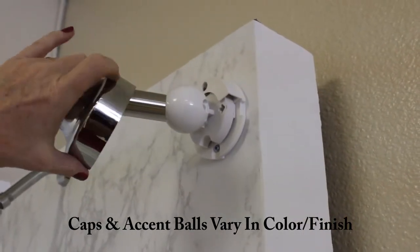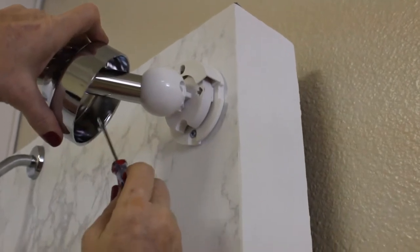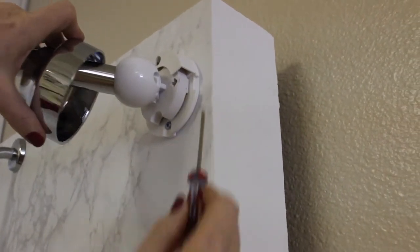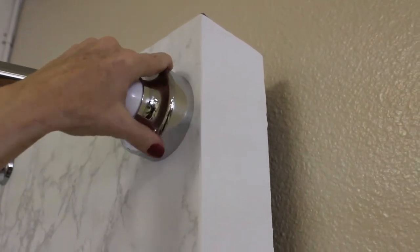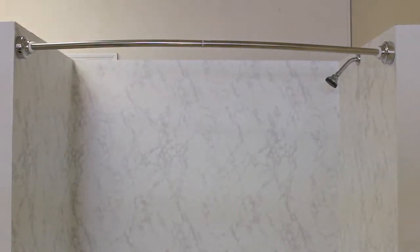The last thing we're going to do is slide this cap over and secure it on the wall mount. We're going to secure these little tabs in these little places. I'm going to slide it over, find it, and twist it — and now it's solid. This is what it should look like when it's all installed. And here's how it looks with the curtain up.